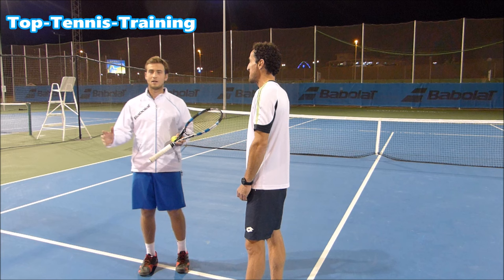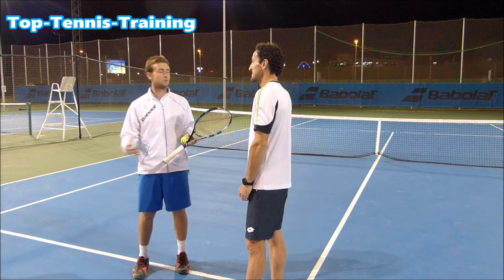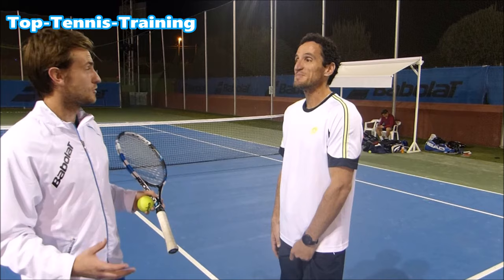So for club players out there, if somebody wanted to work on getting a little bit more power on their shots — what kind of things would you say are good to work on to get a little bit more power, for example on the forehand or backhand? What kind of things could a player work on to increase power?